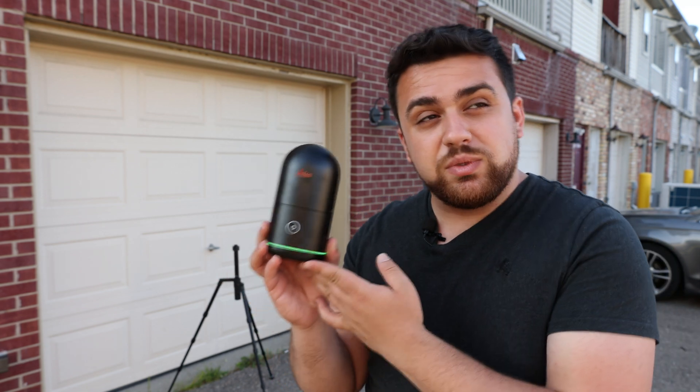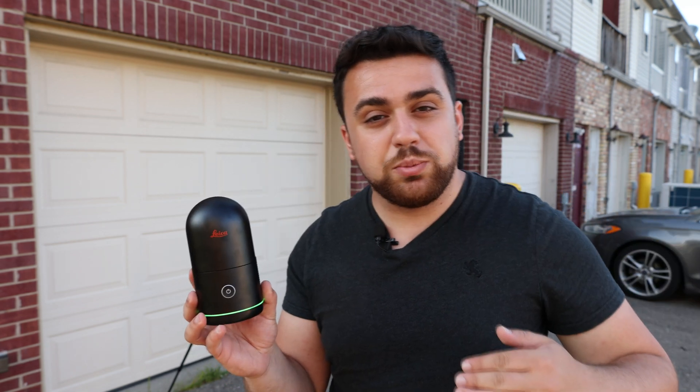If you'd like to learn more about the BLK360, be sure to check out the link in the description. Special thanks to Leica Geosystems for sponsoring today's video. I'll see you guys next time.